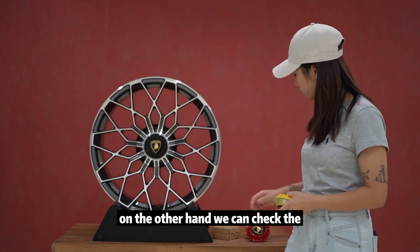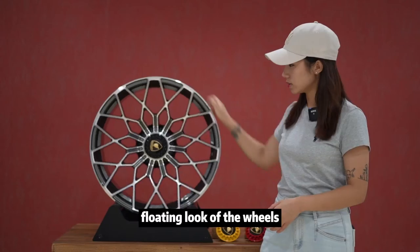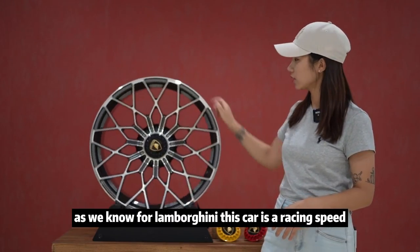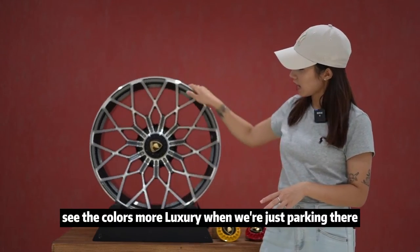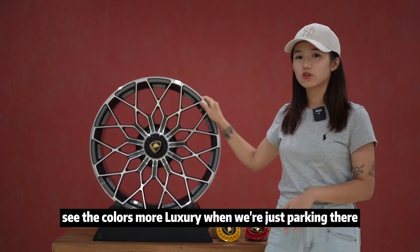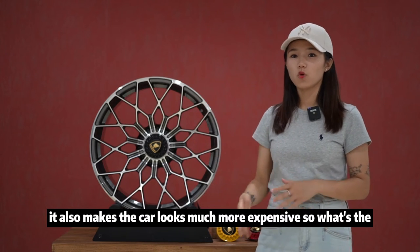On the other hand, we can check the floating lock of the wheels. As we know, for Lamborghini, this car is a racing speeder car. And when we're driving on the speedway, we can see the colors — it looks more luxurious. And when we're just parking there, it also makes the car look much more expensive.